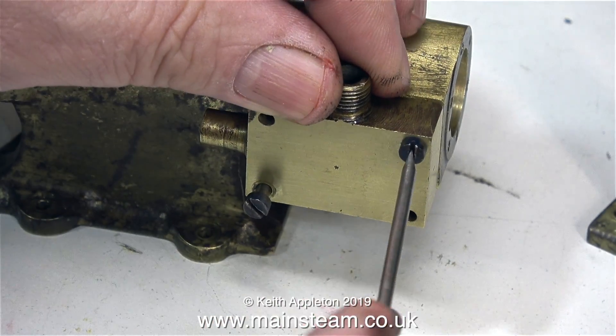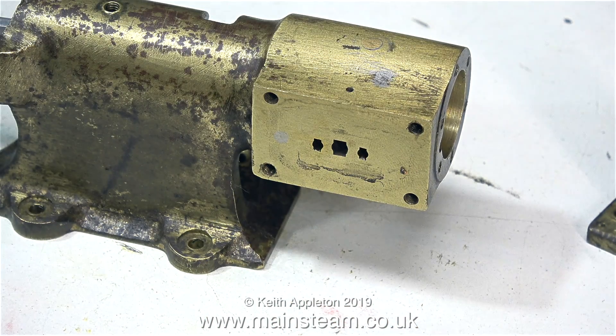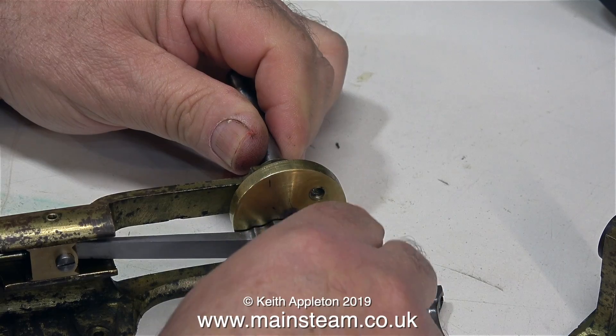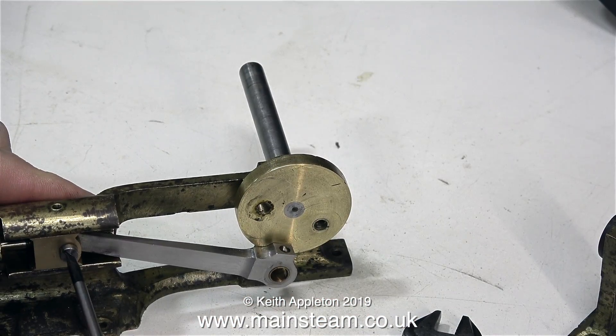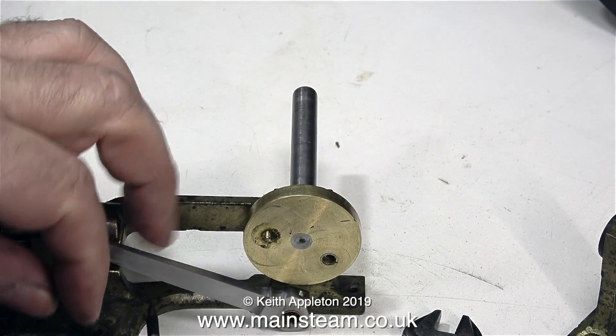I haven't decided what colour this is going to be yet. Off comes the steam chest, revealing the port face. The condition of the port face is not as bad as it looks on the video. In this clip I'm removing the crank pin from the crank web, and here I'm temporarily removing the bolt that holds the connecting rod into the crosshead. This will be replaced with a proper bearing pin.